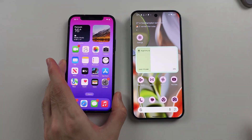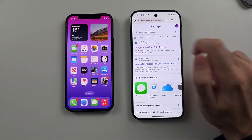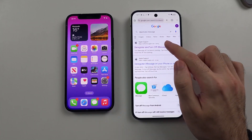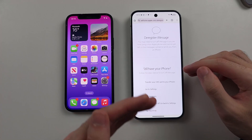Once the SIM has been moved, go to Chrome and Google 'Deactivate iMessage'. Use the Apple support website — it's the official Apple website, so it's safe — and we first need to deregister iMessage.